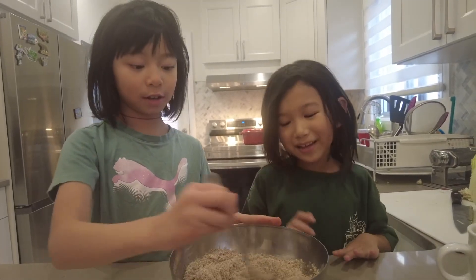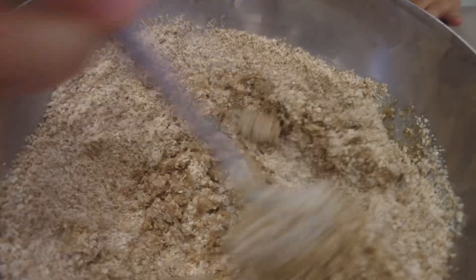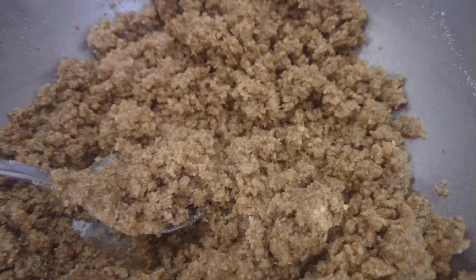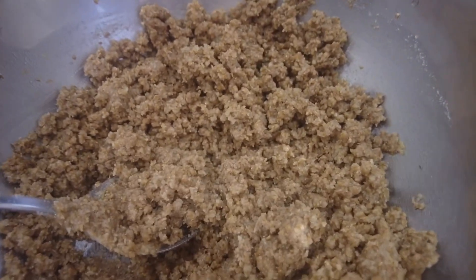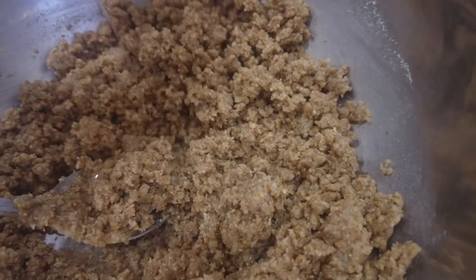Now let's mix. This looks very nice and pairing. It looks like poop but it's not poop. When you mix it like this, you crack two eggs — I'll do the first one, and I'll do the second one.